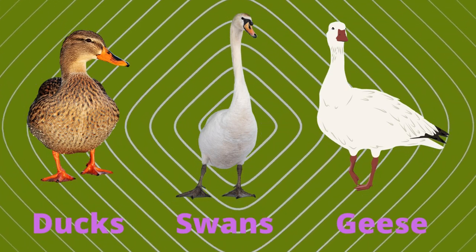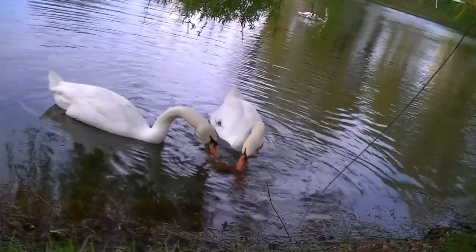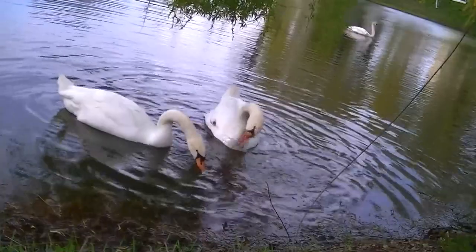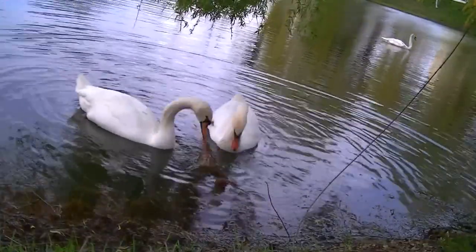Ducks, swans, geese — any waterfowl — they all need to be able to get their nostrils under their water. It's part of how they keep their sinuses clean. For chickens, guinea fowl, and turkey, this isn't an issue. You can give them a little nipple waterer, almost like what you would use for a rabbit, and they'd be fine.